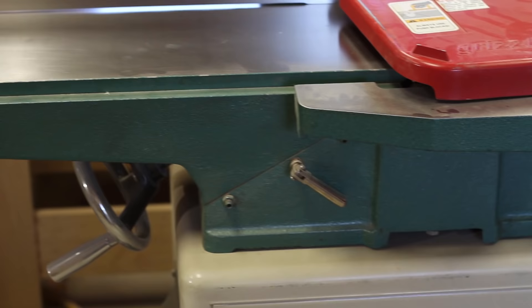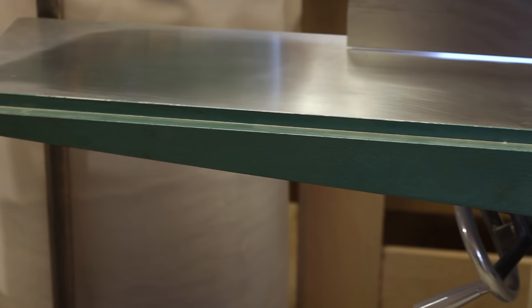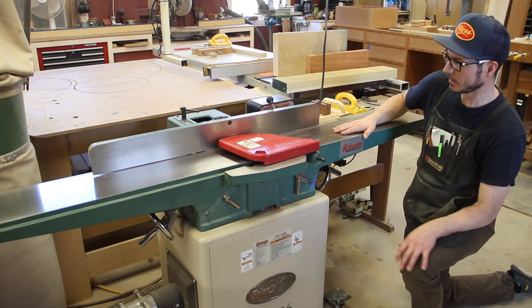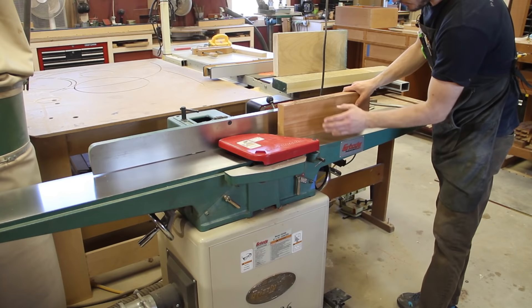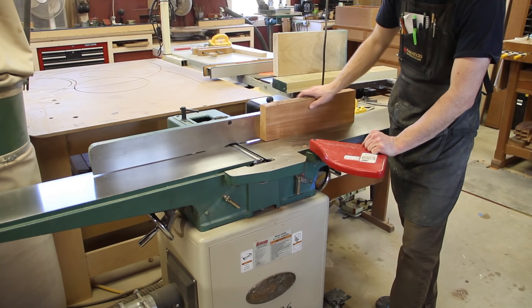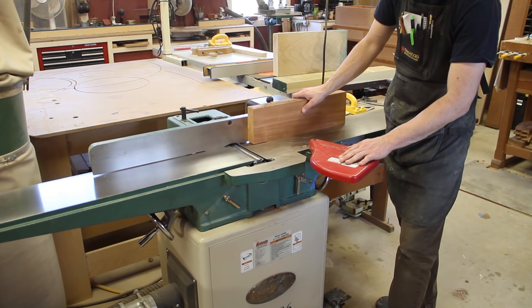The outfeed table is where it gets more complicated. It can be really frustrating if the outfeed table is not set correctly. I'm going to show you an easy way to check that and make sure everything's good to go before you start your milling project. I'm going to grab a piece of wood, run it across one time, and then use it to check the outfeed table. I'll move the safety guard just so you can see what's going on — obviously when you're doing this you do not want to move this out of the way. This should always be in place.